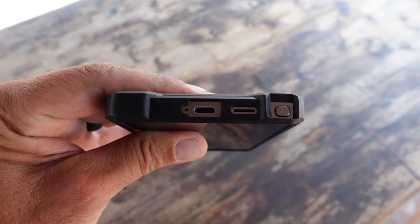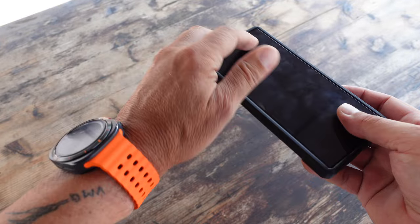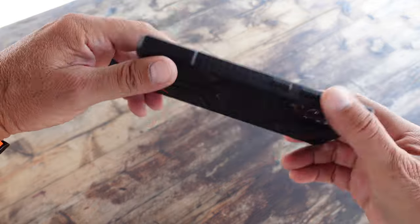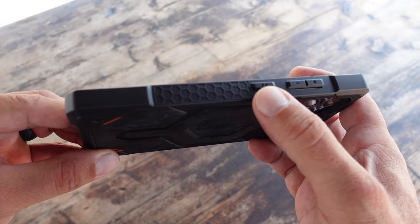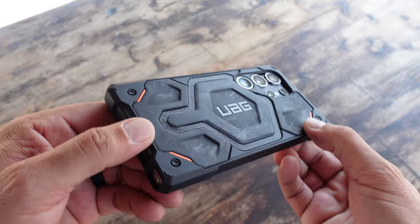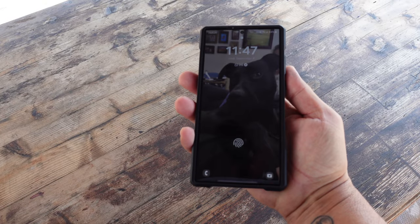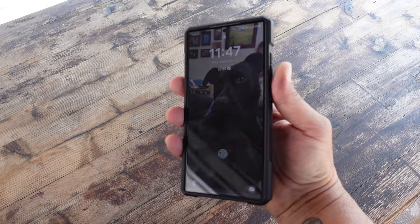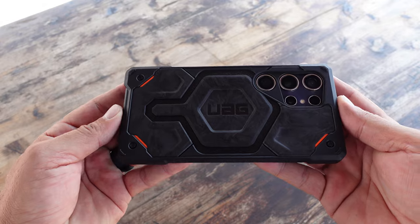It has very good looking carbon fiber inlays. In this particular case they're all a little bit different because they are put together by hand, so no two phone cases are alike for this specific model. The trimming around the carbon inlays is made of leather. It has this hex pattern design which increases the shock absorption. What's cool about this forged carbon is that it offers the strength of titanium but comes in at one-third the weight of titanium.